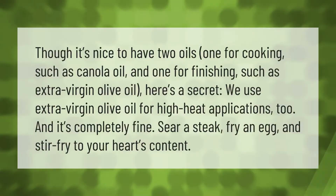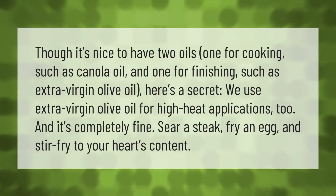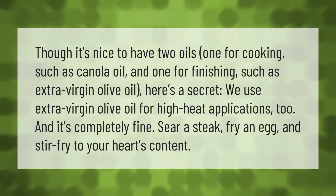Though it's nice to have two oils — one for cooking such as canola oil, and one for finishing such as extra virgin olive oil — here's a secret: we use extra virgin olive oil for high heat applications too, and it's completely fine. Sear a steak, fry an egg, and stir fry to your heart's content.